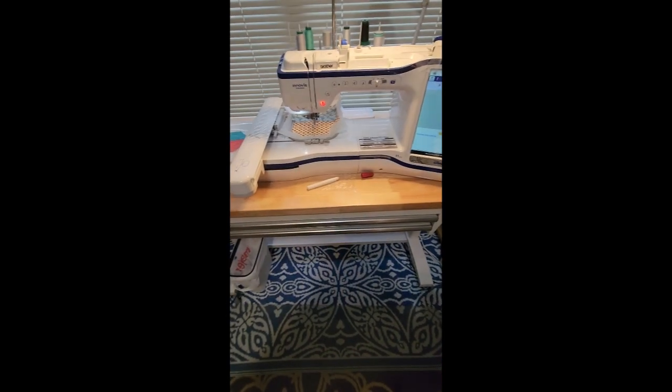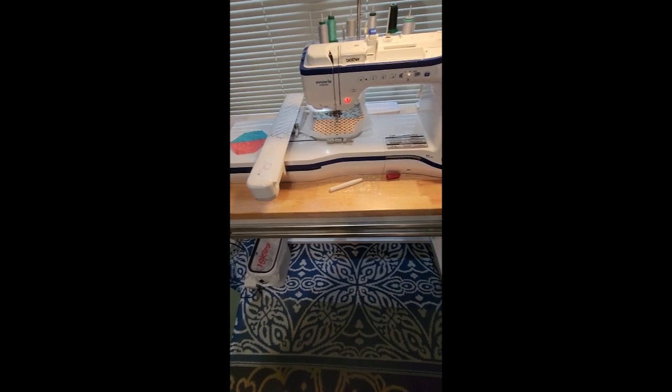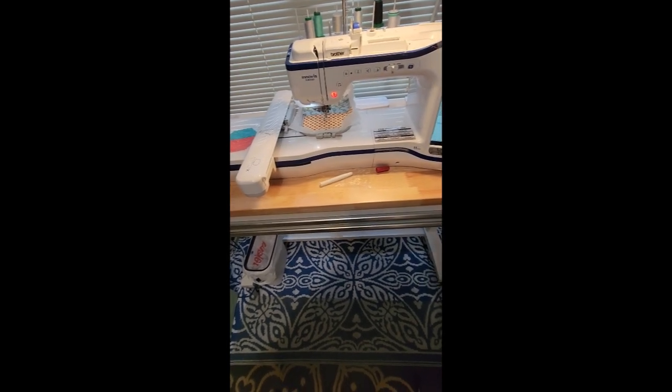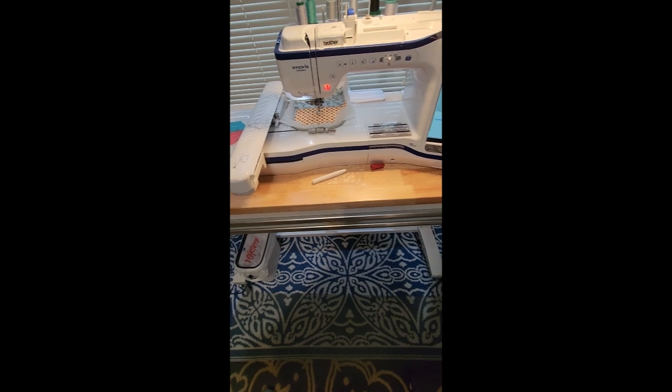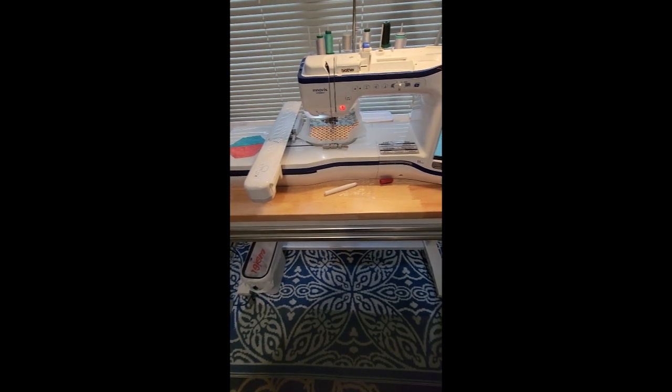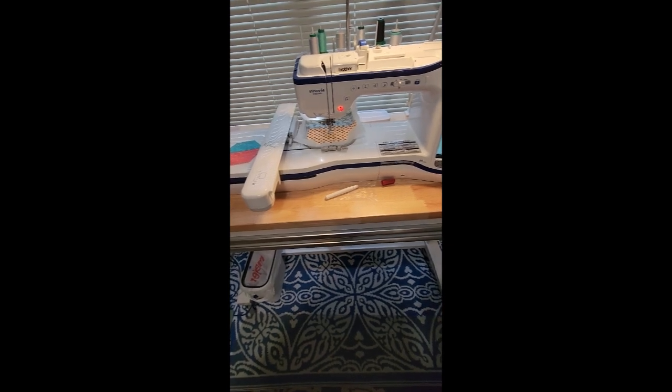Hi everybody, Diana here at Build a Quilt. I wanted to come to you today and share that I am prepping for tomorrow night's Wednesday Workshop Live. If you haven't met with us before, we always meet here at Build a Quilt on the YouTube channel at 6 PM Central Standard Time.